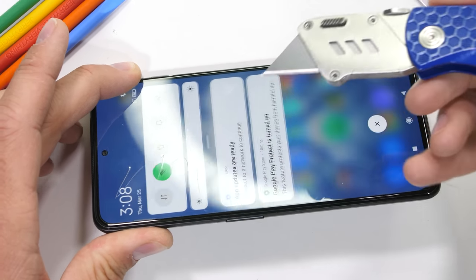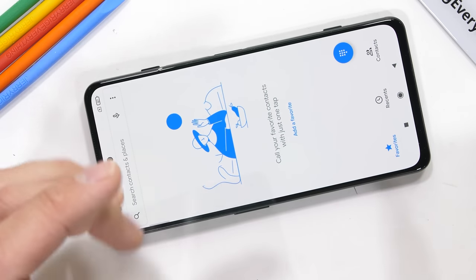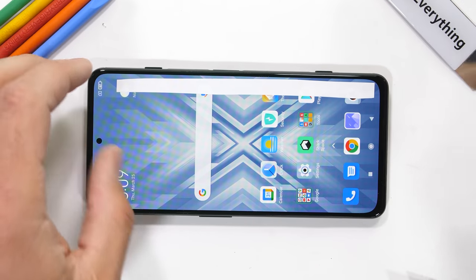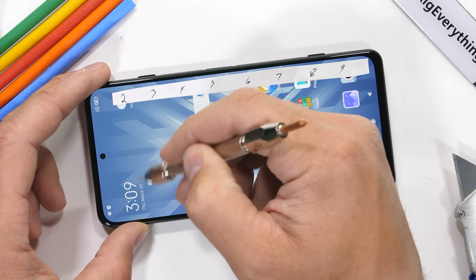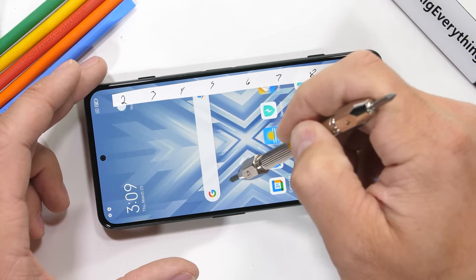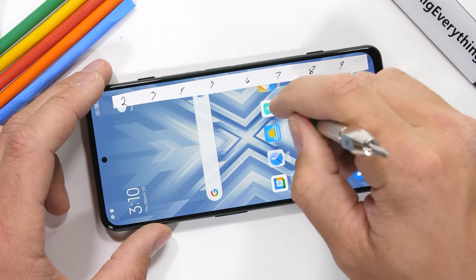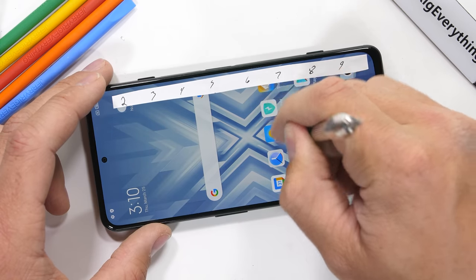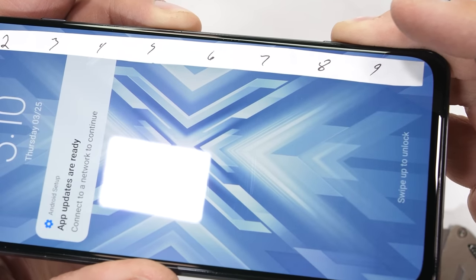Xiaomi was nice enough to include a built-in screen protector on the Black Shark 4. We'll rip that off and test the surface underneath. As we know, plastic screens start scratching at level 2 or 3, glass starts scratching at a 5 or 6, and sapphire screens start scratching at level 8 or 9. The Black Shark 4 is made with tempered glass, since we get scratches starting at level 6 with deeper grooves at a level 7.